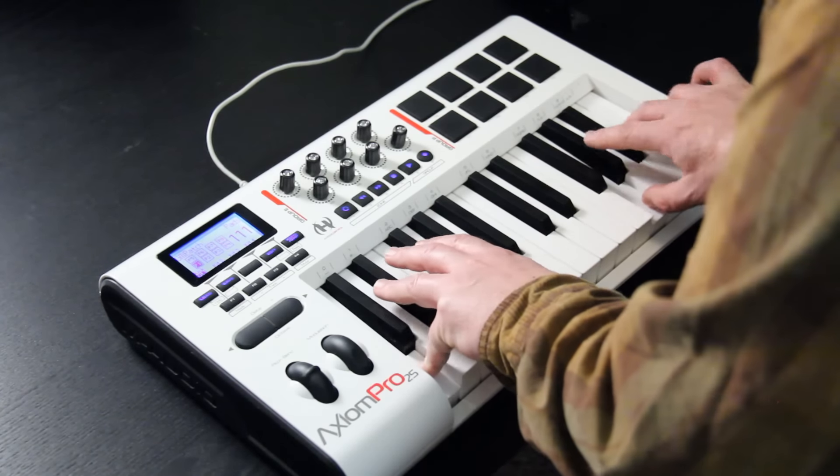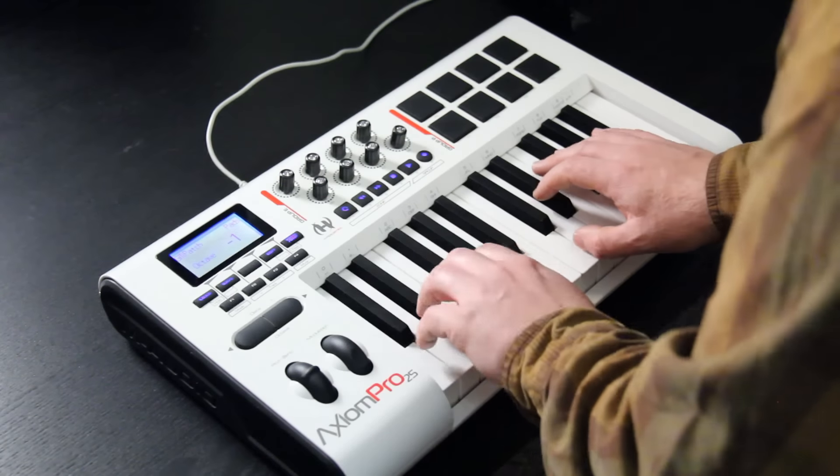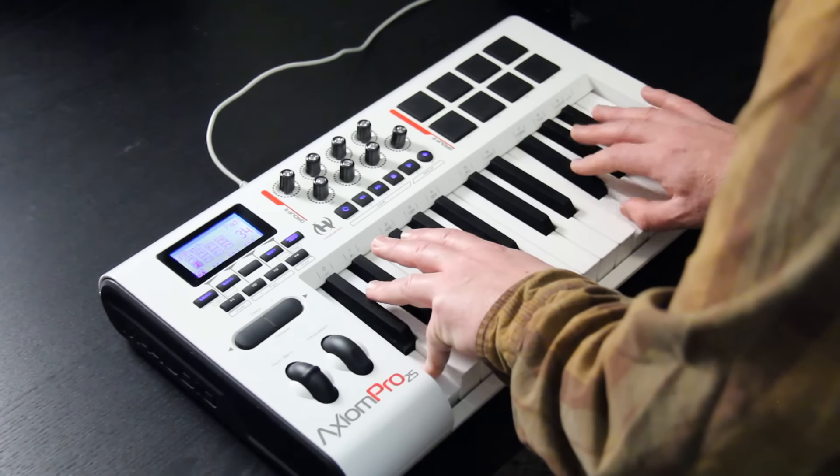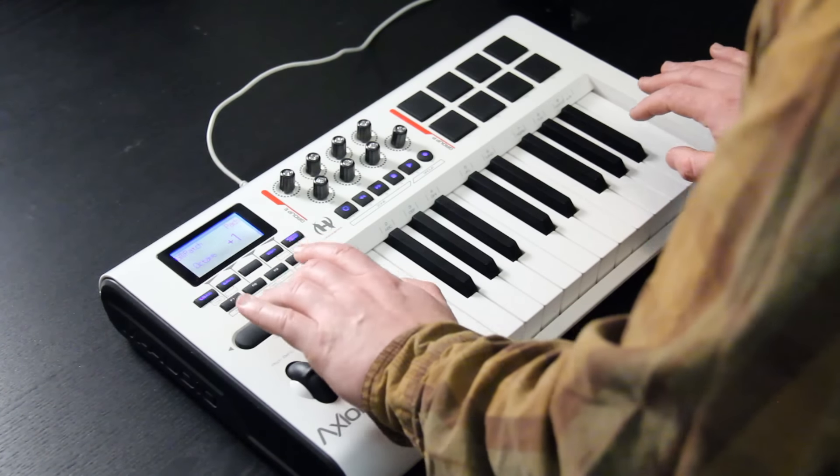Here's the piano. Let's hear it down a bit. Let's hear it up a touch, too.